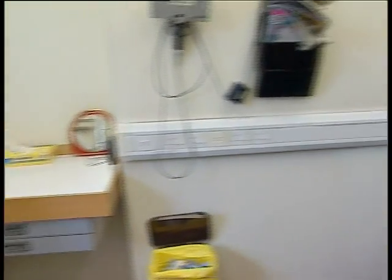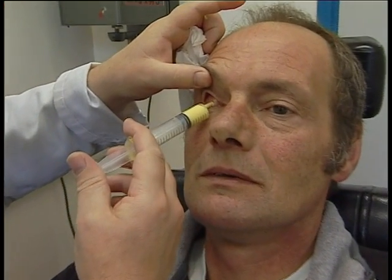Temporary prosthesis in. On your second visit, a moulding of the socket is undertaken, by which time all residual swelling will have subsided. This is done to ensure a perfect fit.